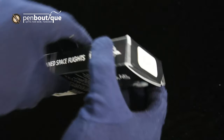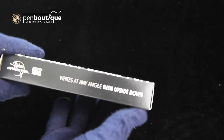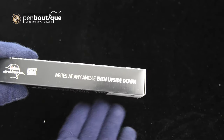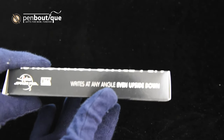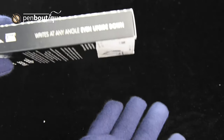And on the far side it says 'writes at any angle, even upside down,' which refers to the fact that the cartridges are pressurized to write upside down, without gravity, or in space.